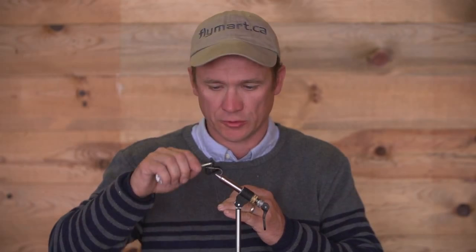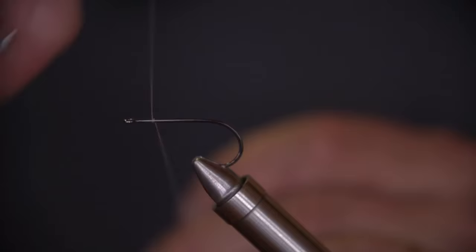The one that I'm using is the Partridge Attitude Streamer No. 2. It's a great hook and does a good job holding fish. Quality hooks are only going to help with holding on to fish.